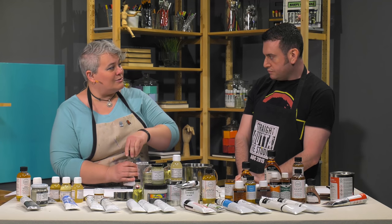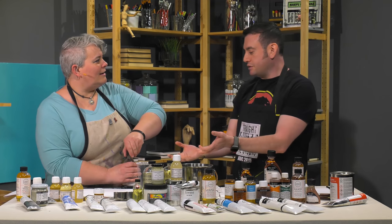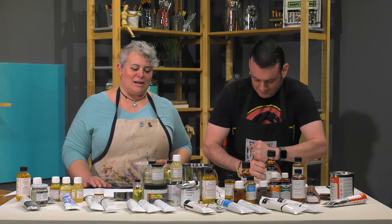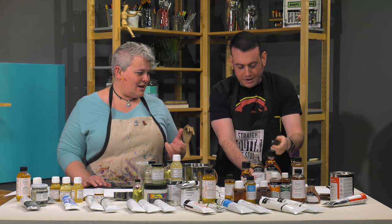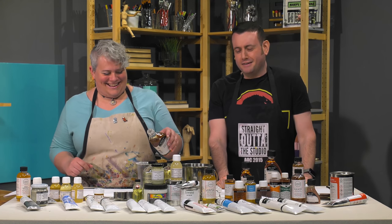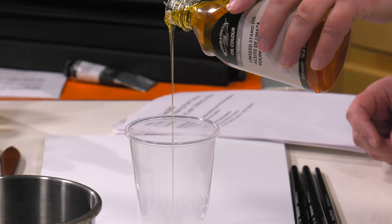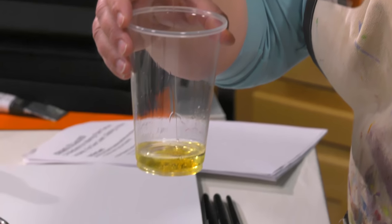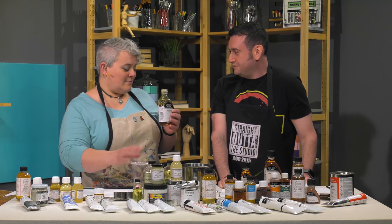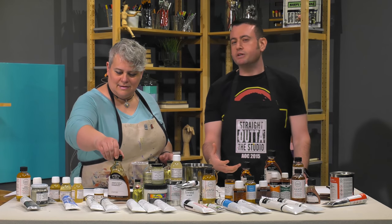Then something like stand oil, which is thickened — either by sun or chemical process. These are usually used in painting mediums because they are very thick. Pour the fat in — watch how much slower that is. It's like honey. You can see it starting to break down. It's starting to smell wonderful. I think I like the smell of linseed oil. When you walk into an art supply store, it has a smell to it — you know that you're in a real art supply store.